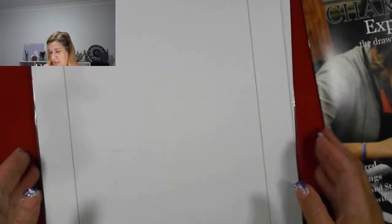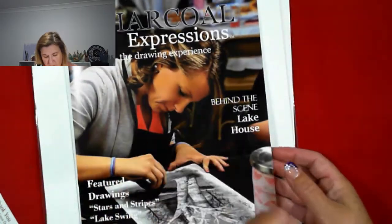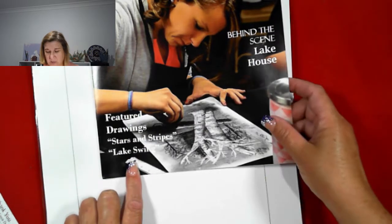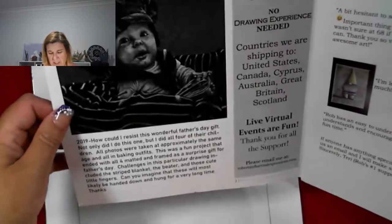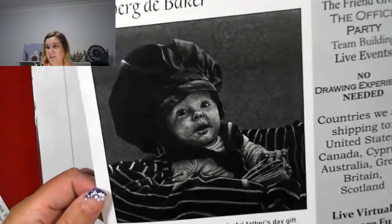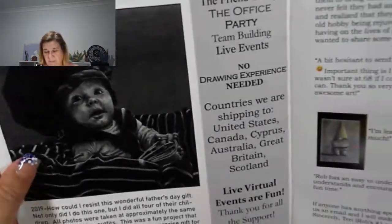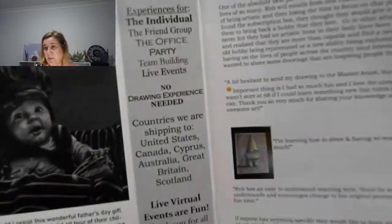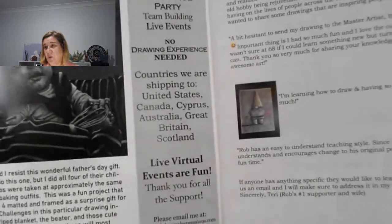What you get sent every month is a booklet. They take you through the steps of doing stars and stripes and lake swing. There's quite a bit of information in there. This is a charcoal drawing by Robert J. Gorder. It states: no drawing experience needed. And they ship to United States, Canada, Cyprus, Australia, Great Britain and Scotland.